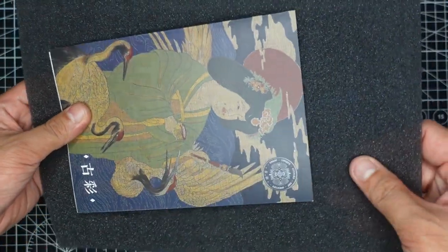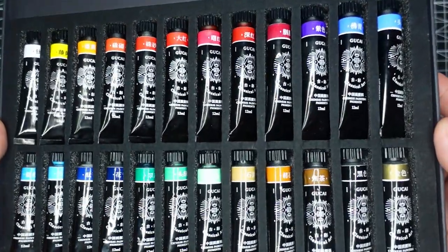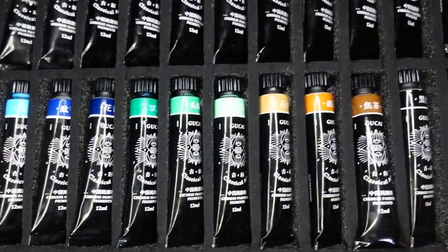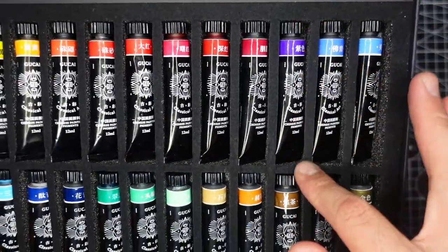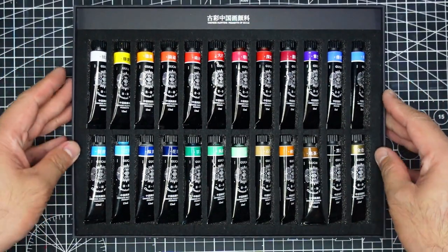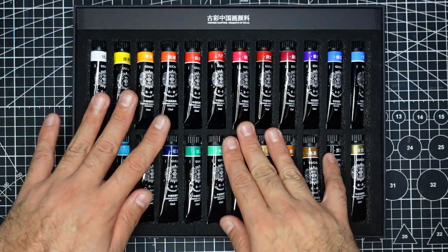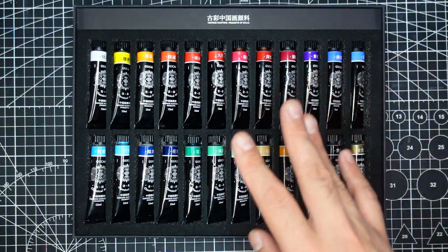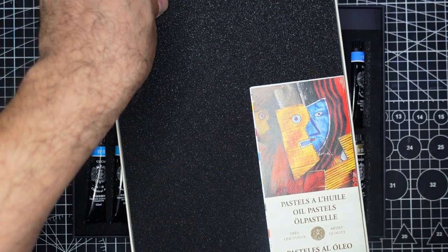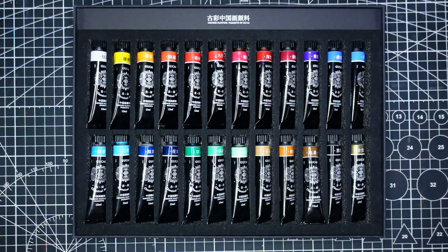We have here a foam sheet, and now here are the tubes — they're upside down. They look so gorgeous and beautiful, placed in a foam tray and very secure. This is a much better setting compared to the Paul Rubens Floral Set. It reminds me of the Sennelier pastels box, which also has a foam cover. Similar designs for the containers of the tubes.